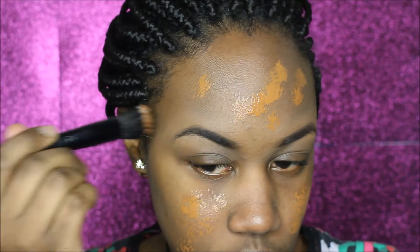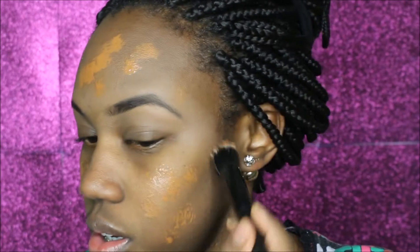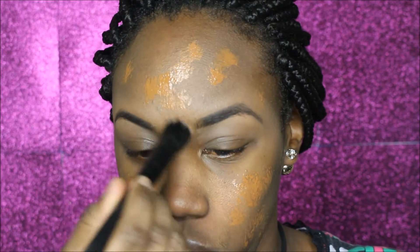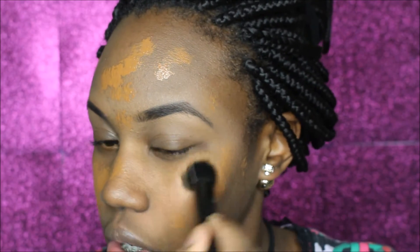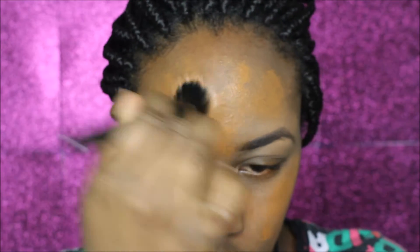Put that all over your face — just lightly put it around there. I don't know if you guys are going for full coverage or a lightweight look, but this is a full coverage foundation so you won't need a lot of coats. What I like to do is dab it into my face, just keep on dabbing it in all over the spots that I want to cover up.